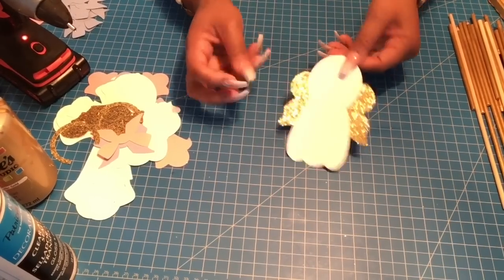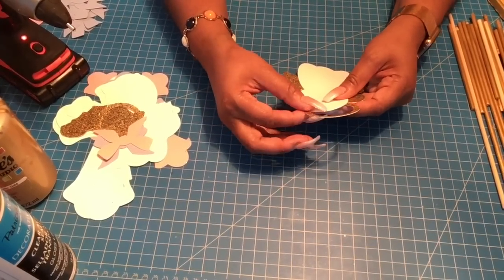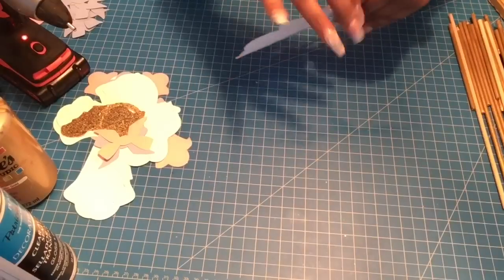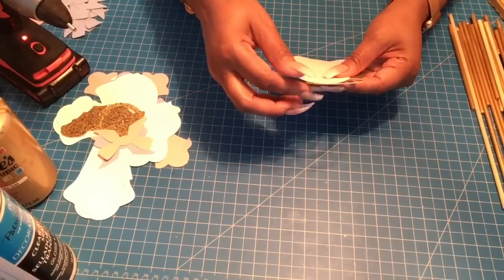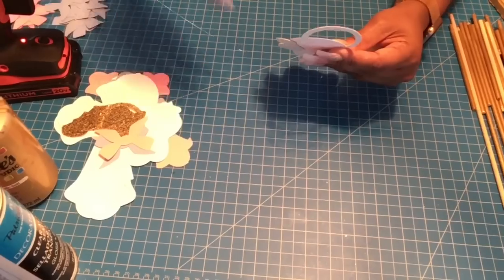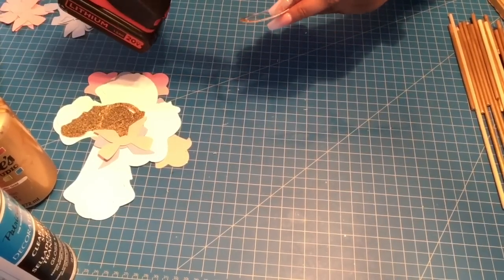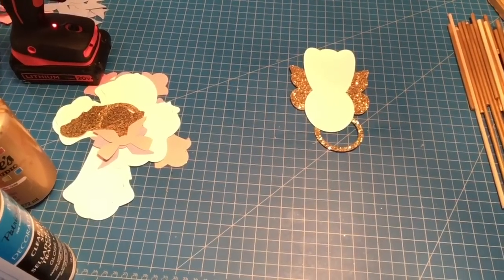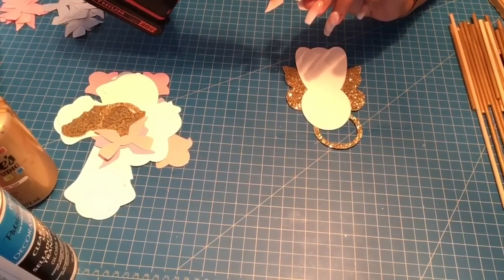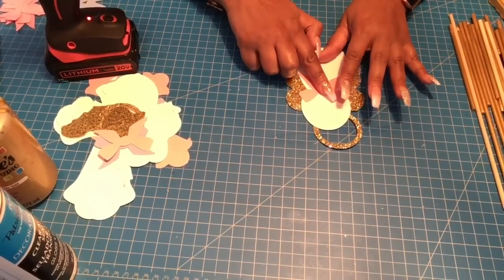Now we've got the angel. Grab your halo — with the halo I won't put it on the table, I'll grab it with my fingers and test the placement first. Then add a dab of glue, hold it on one side, apply the glue right to the tip, and press down in the back. Repeat for the second angel. Next grab your bow — this is a flat bow, so apply a generous amount of glue right in the middle and place it in the center of the angel and press down.